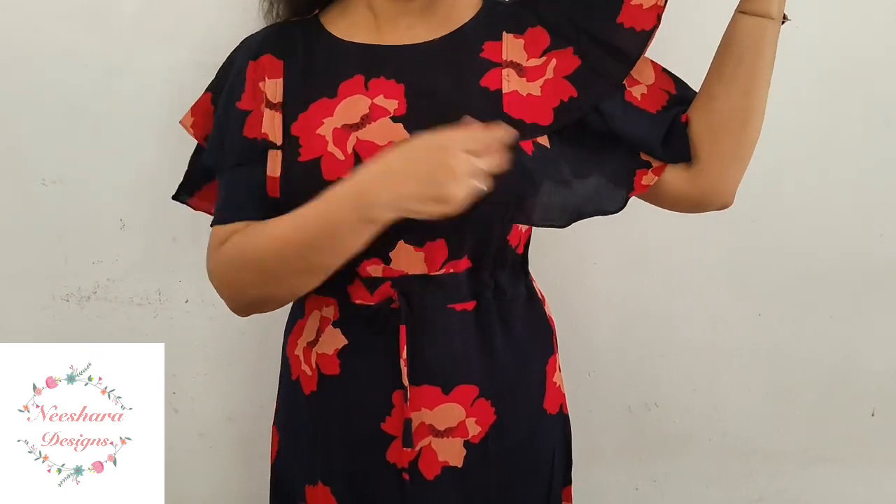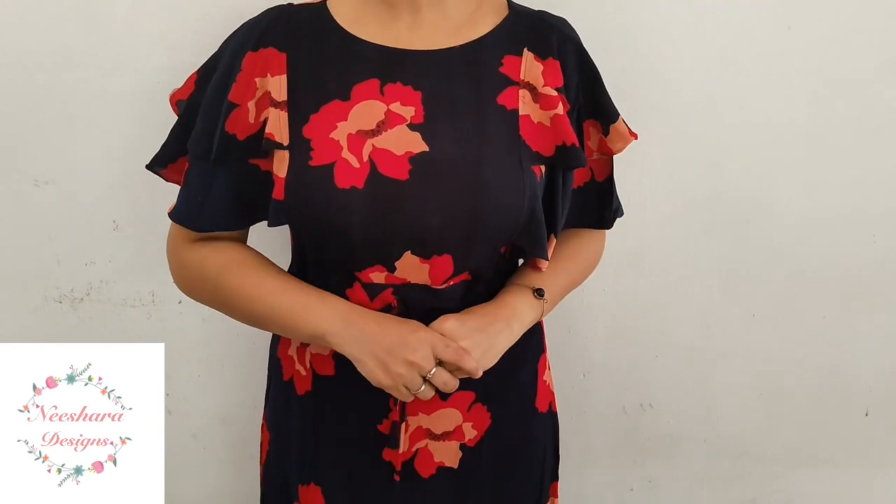It has a double flare with a small sleeve. The price is $5.65. Crushed rayon material.